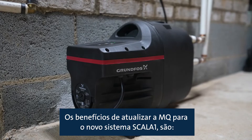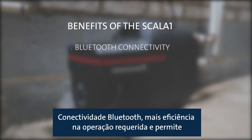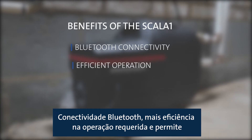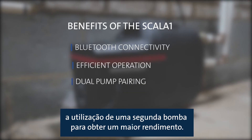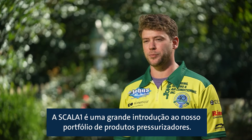The benefits when upgrading from the Grundfos MQ to the new Scala One system include Bluetooth and wireless control, more efficient and quieter operation, and can also pair with another pump to get increased performance. The Scala One is a great addition to our portfolio of pressure boosting products.